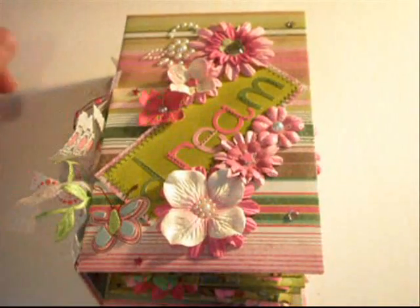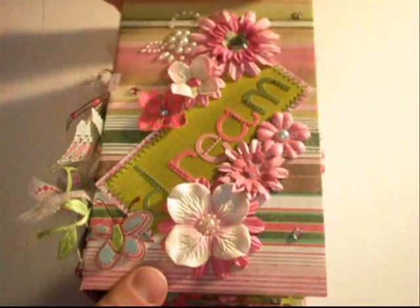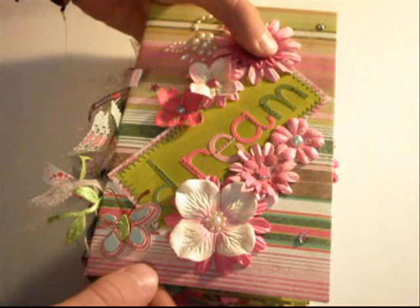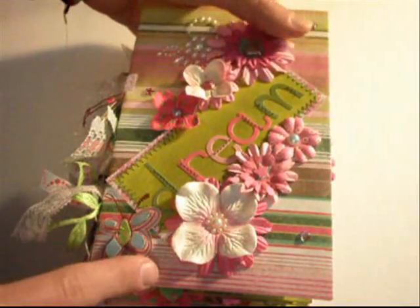Hey guys, it is Drew here at Card of My Eye, and today I wanted to show you this mini album that I created for my eBay store. It is on eBay right now, the link is in the description below so you can go down there and find this album if you'd like to bid on it. It's a three ring binder style mini album.